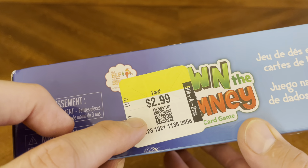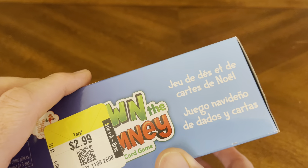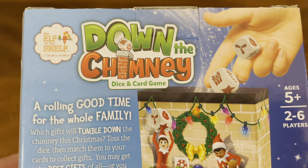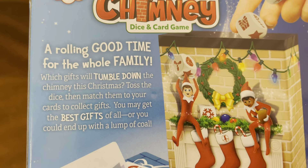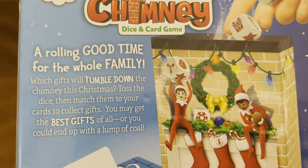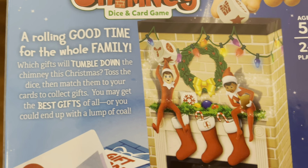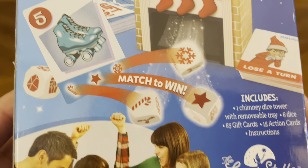Picked up for $2.99 and got 50% off when I did purchase it. Down the Chimney Dice and Card Game — a rolling good time for the whole family. Which gifts will tumble down the chimney this Christmas? Toss the dice, then match them to your cards to collect gifts. You may get the best gifts of all, or you could end up with a lump of coal. And you're going to match to win.